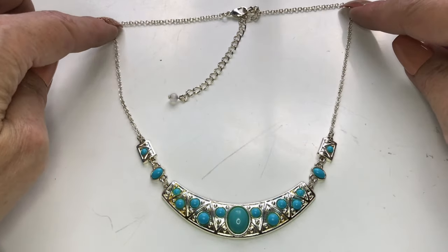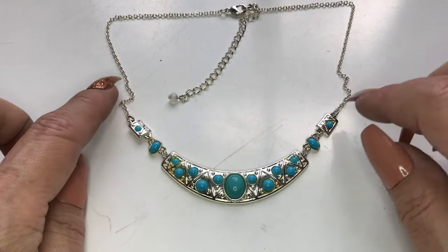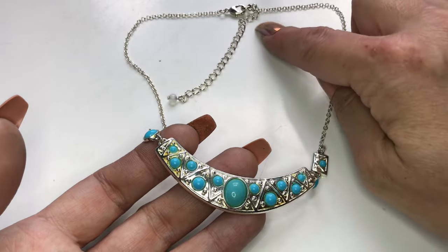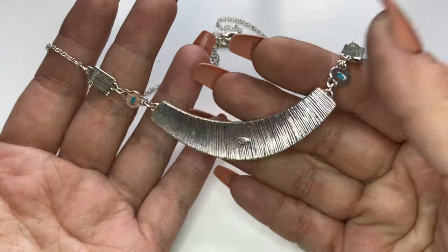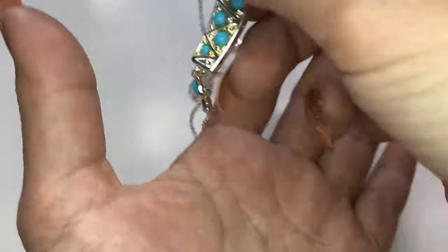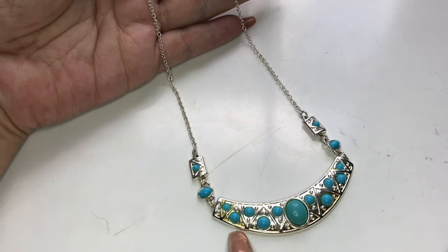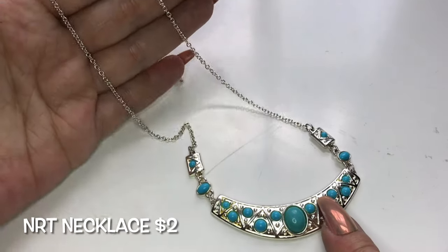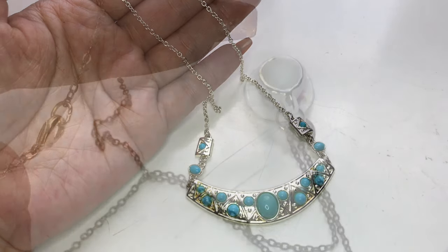Next up is this silvertone necklace with this panel of faux turquoise beads. Looks to have some sort of residue over here. There is a long extender with a bead at the end, a lobster clasp. The back says NRT. So I'm thinking this is an old Avon piece, perhaps. I'm wondering if that residue can get cleaned off — I'm pretty sure it can. So this is an NRT panel faux turquoise necklace.